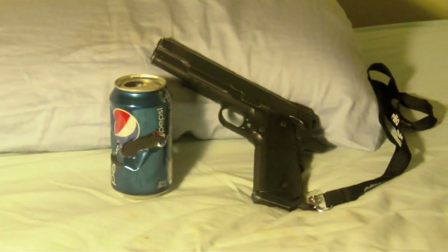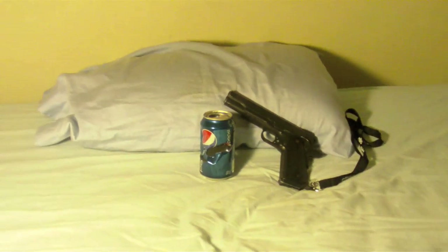Thanks to WE, the gun is a blast to use, and you can get yours today at E-Bike for a good price.